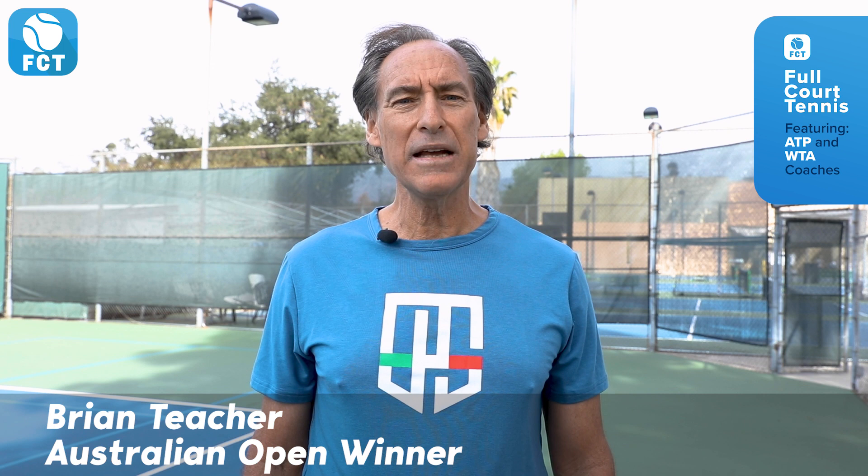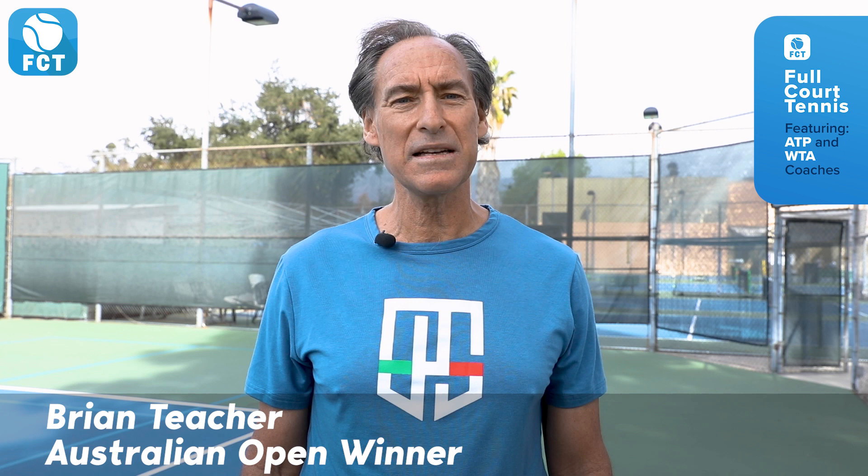Hi, Brian Teacher, founder of the fastest-growing tennis app, Full Court Tennis, with your tennis tip of the day.